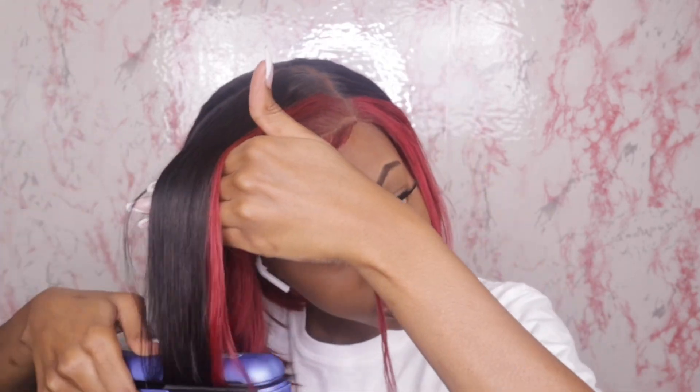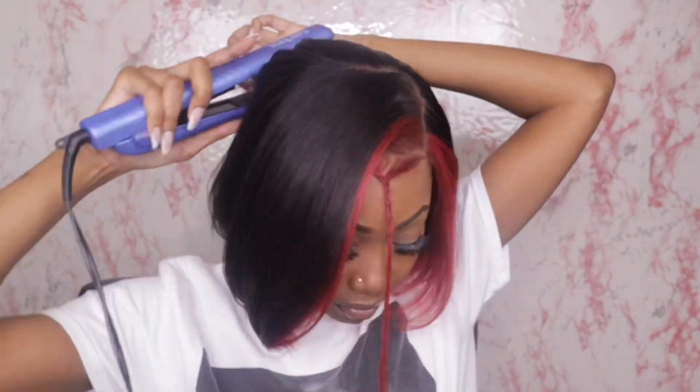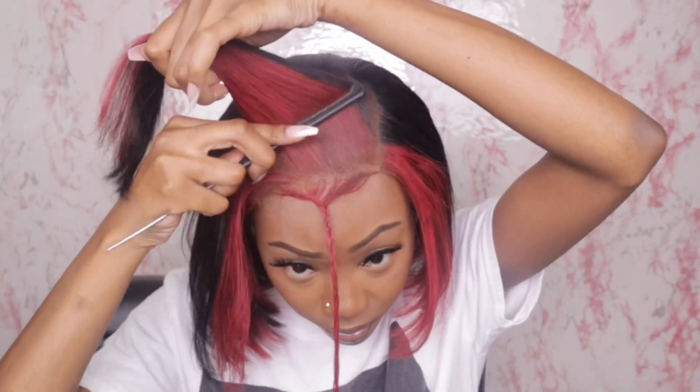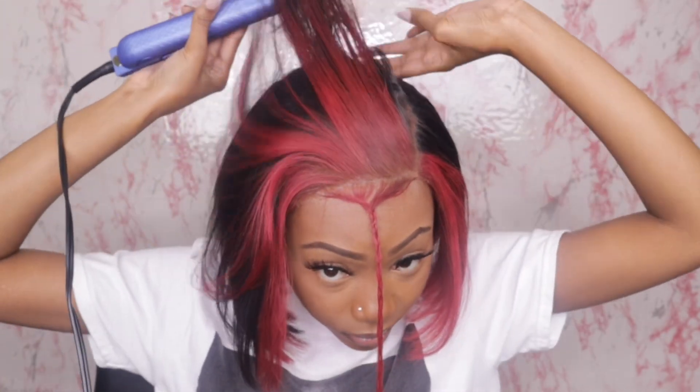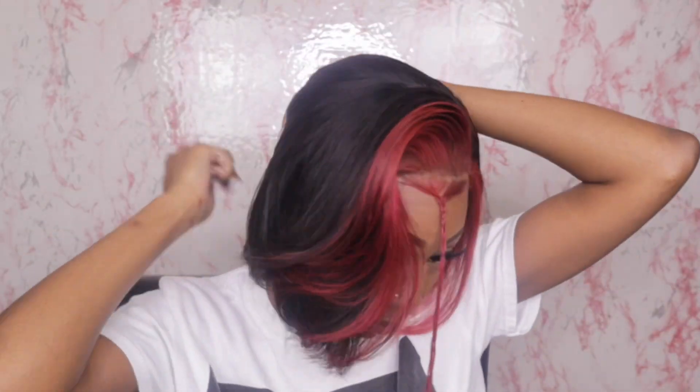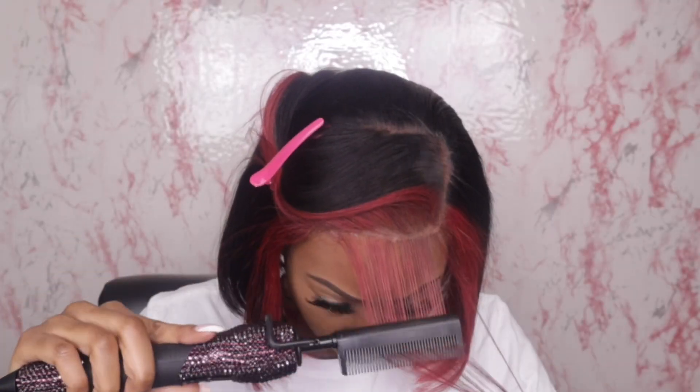I'm going in right now to flat iron the wig and then I'm going to curl it and style it. Y'all, I had so much fun with this wig. I am going to get back into doing more creative hairstyles and color. I used to be so carefree and experimental with my hair back in college and high school, and I don't know when I conformed to the basic life. But I'm going to get back to experimenting and showing you guys more of my creative style when it comes to hair, because it is something that I love.